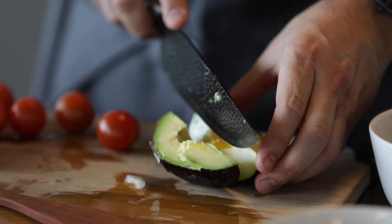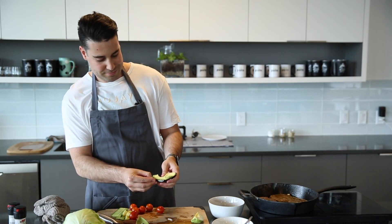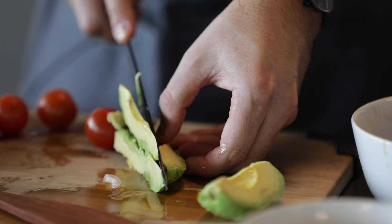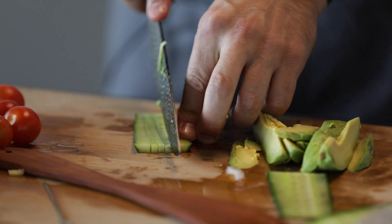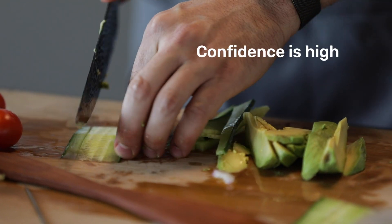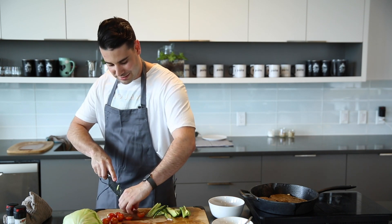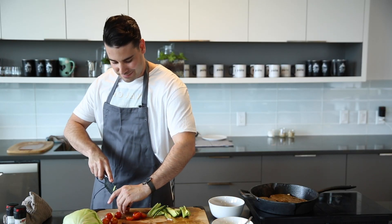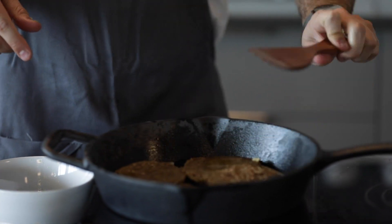So I'm going to start cutting up my avocado. I want to get these cucumbers nice and thin — these are going to be so good. I'm going to get these tomatoes, probably just half them up. Nothing too crazy. I'm thinking these burgers are about ready to flip. Got my handy spatula here.